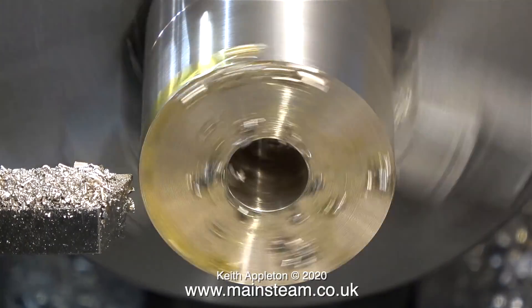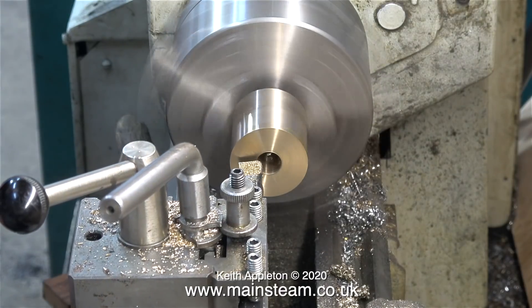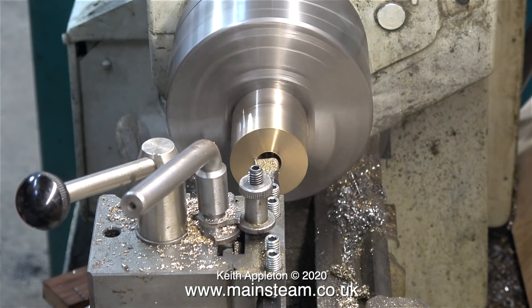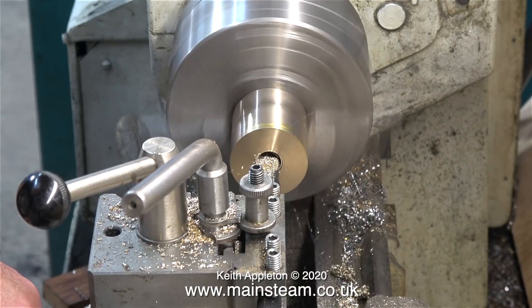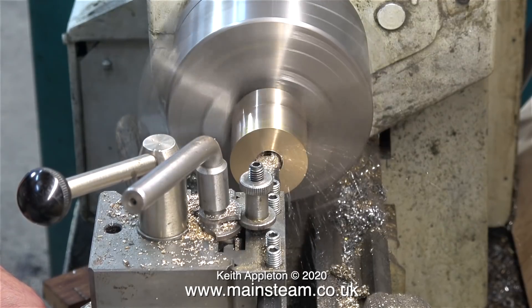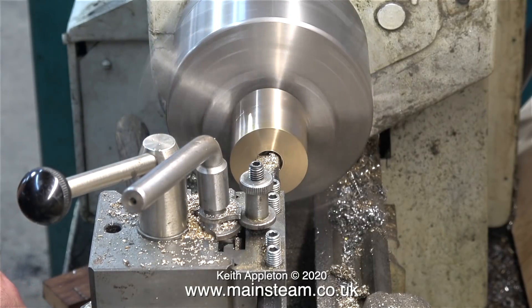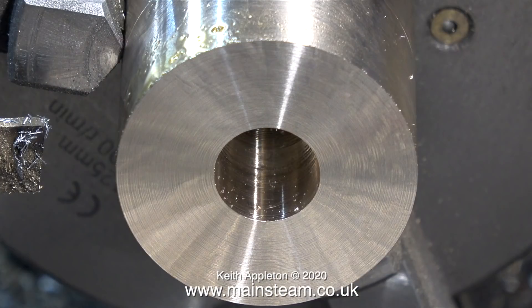Now it's back to the drill. Finally I put a hole in the piece of work big enough to allow me to bore the rest of it using a boring tool. This is the very strong negative rake boring tool that was sent to me by a viewer called Dan, and this boring tool cuts the hole in the center perfectly. After two or three passes I get the hole to just under 16 millimeters.